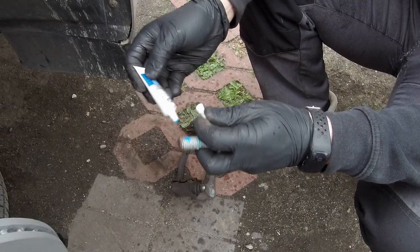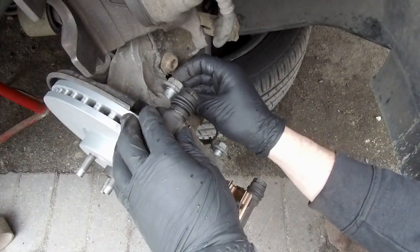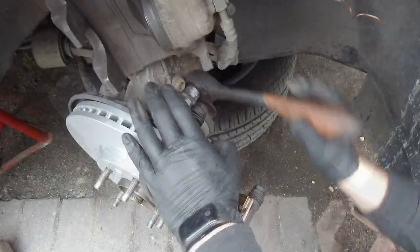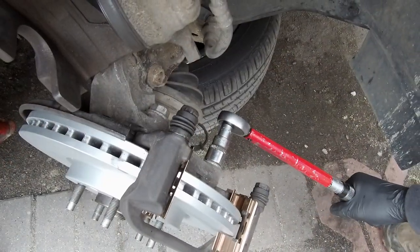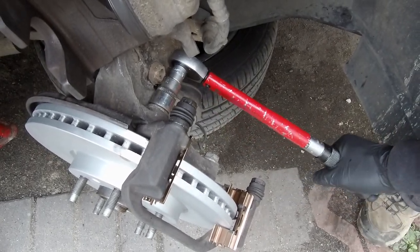The brake carrier bolts had medium-strength thread locker on them, so add a small amount before reinstalling the brake carrier. Tighten the two bolts to 150 Newton meters of torque. More information about tightening torques and the greases used in this video can be found in the video description.